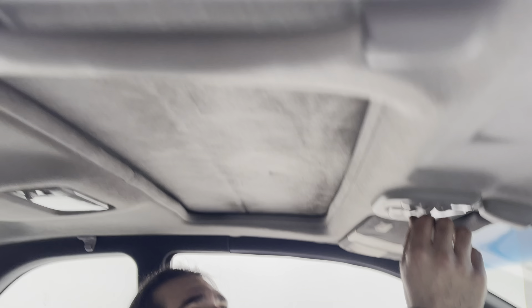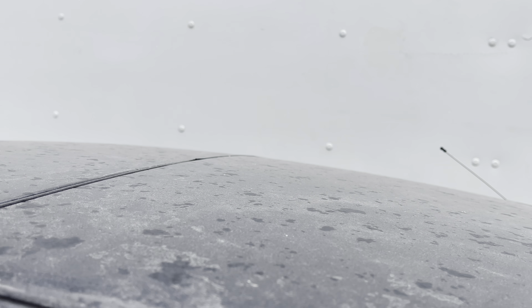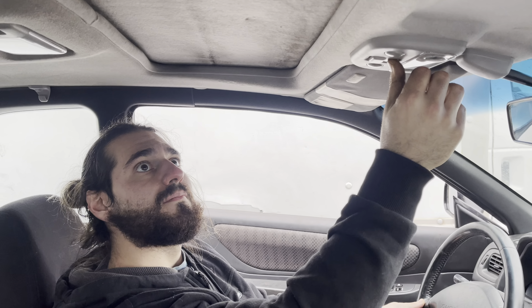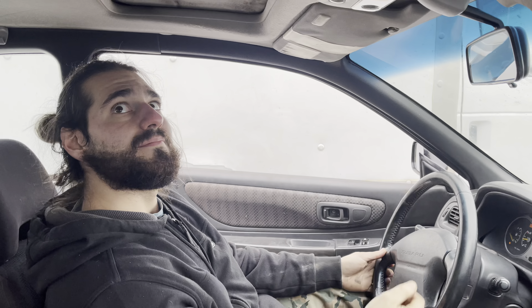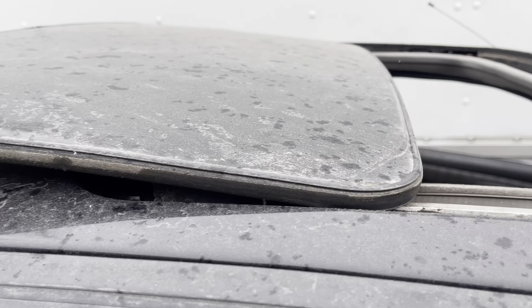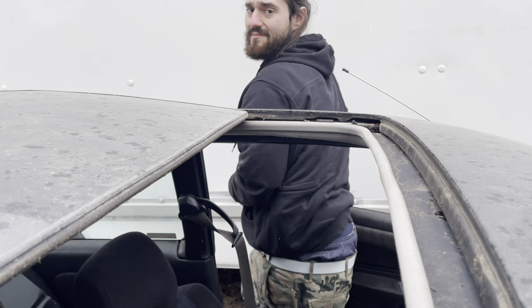This sunroof — wanna find out if it works? Wanna fuck around and find out? The motor works, it was kind of moving. It's currently not moving — might be frozen. That's valid. It popped up a little bit. Oh yeah, it's coming — there we go. It's definitely rusty, it's going to need a little bit of spray.